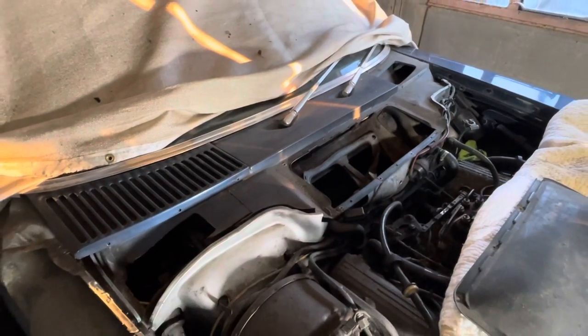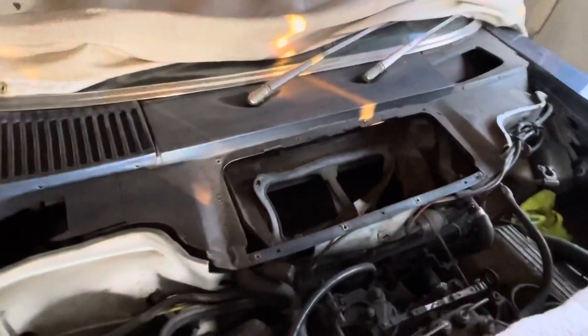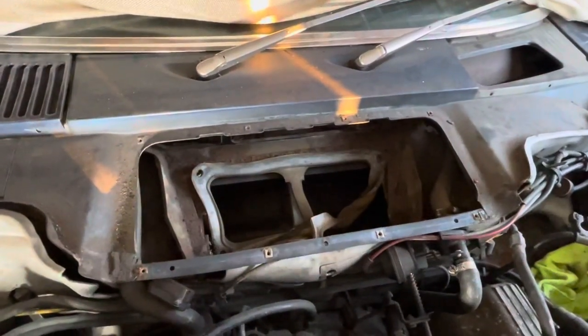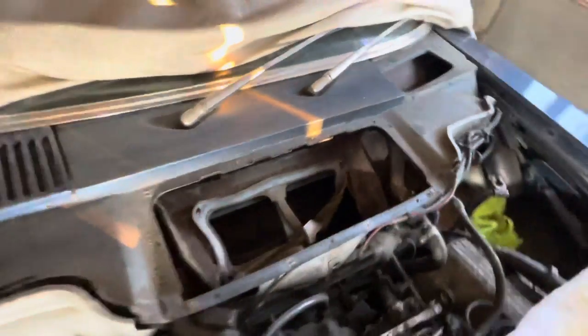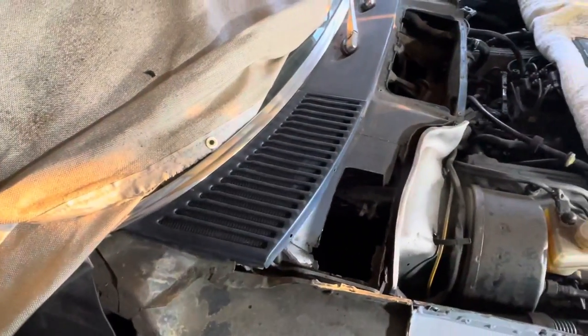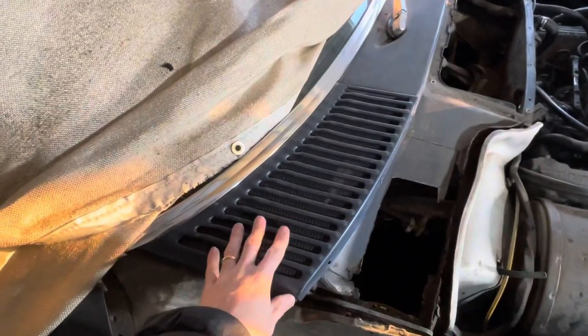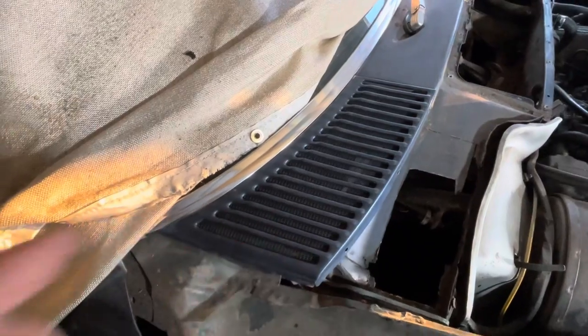Welcome to part two of Mercedes R107 bulkhead rust. In this video I'm going to focus more on the central compartment of the bulkhead and what goes on there. But before I do that, let me just touch on something I may have forgotten to mention in the last video: how to actually remove the cosmetic cover from the outer plenum chambers.